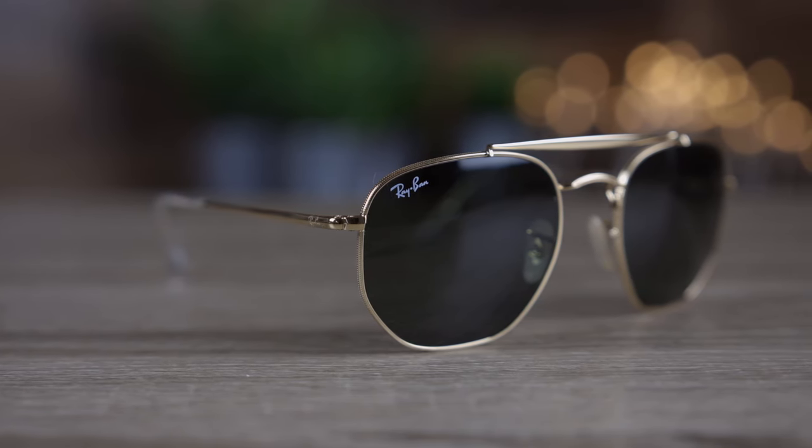First we'll pop these sunglasses on face and talk about the dimensions. These sunglasses have 54mm lenses and they also have a 21mm bridge, and this is the standard size of the Ray-Ban Marshall.